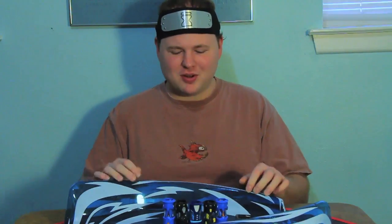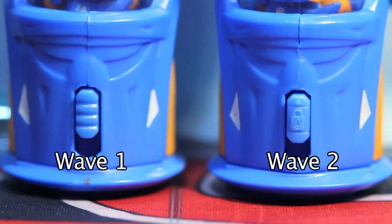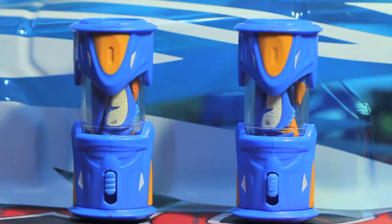An important note is that Jax did fix my core issue which I brought up in my previous review. The second wave of the core fixed the initial problem with all the breakage and stuff by significantly increasing the quality control. You can tell a wave 2 apart from the fact that the locking device, rather than having a little lock symbol printed below it, actually has the lock symbol on the locking switch itself. The lock also feels a lot more snug, the construction looks nicer, and the paint jobs are smoother and more evenly spread.